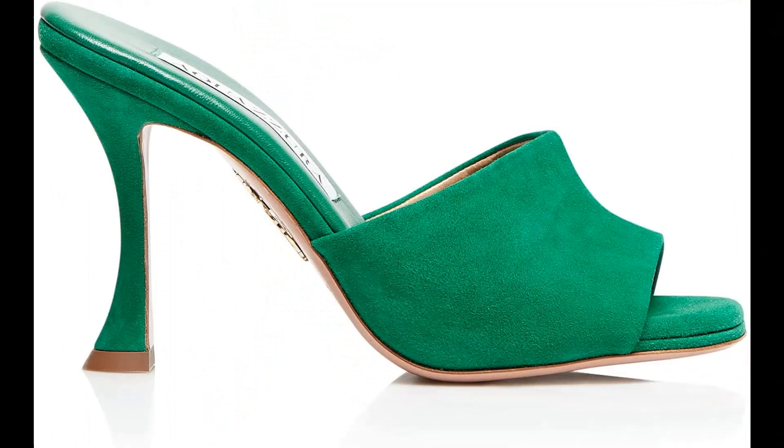Aquazzura Metallic leather imported, made in Italy. The high-heeled mule is the most coveted accessory on every woman's wish list. Our Violette mule is crafted in Italy from sleek laminated nappa in shimmery silver with an easy-to-wear slip-on silhouette, finished on a shapely trumpet heel. Pair yours with ankle-grazing denim.